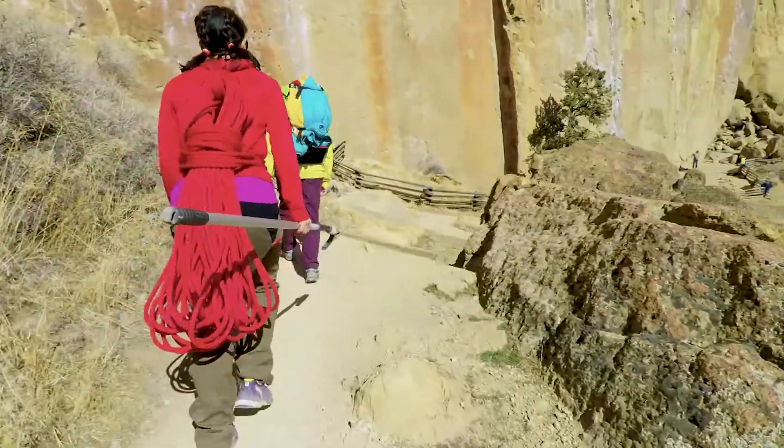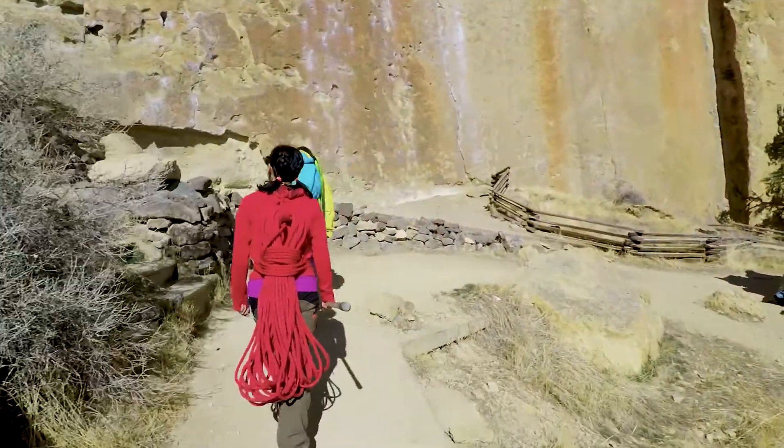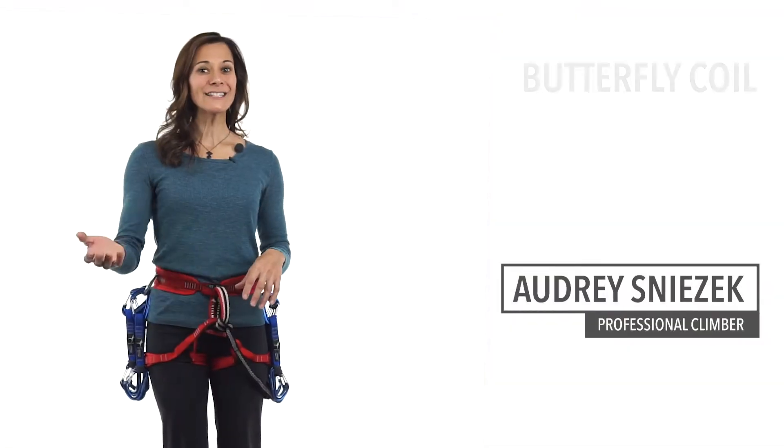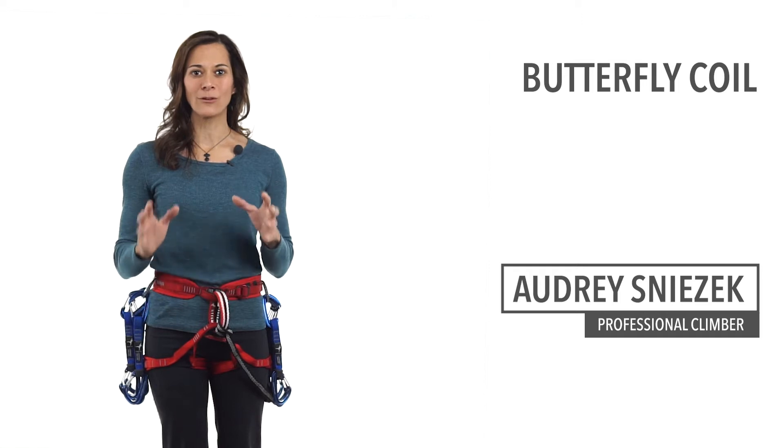If you don't have a rope bag, a coiled rope makes it easy to bring your rope to and from the crag and move it between areas during your day out climbing. Let's do the butterfly coil, which is easy to learn and reduces twists in the rope.